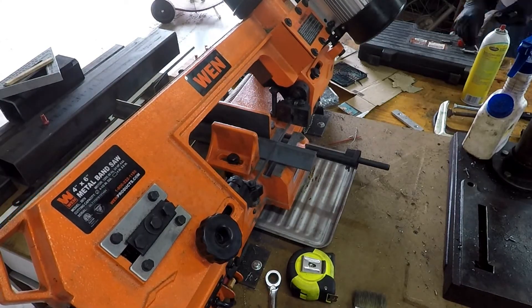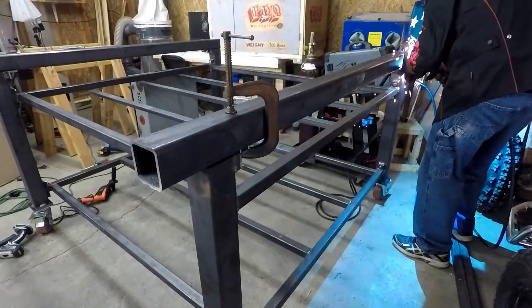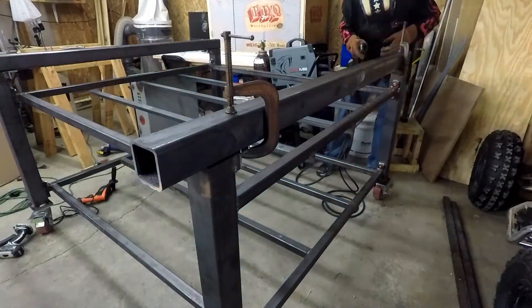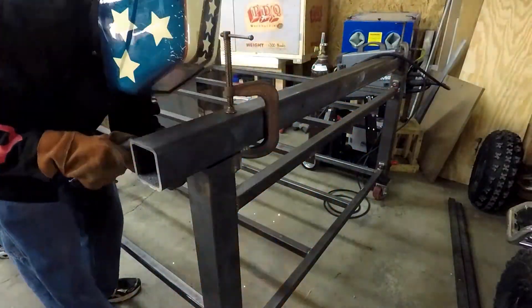I just had to cut some angle iron, drill some holes in it, line up the 3x3 ¼ inch wall tubing, and then I tack welded it, and then welded it solid, and everything is mounted real nice.